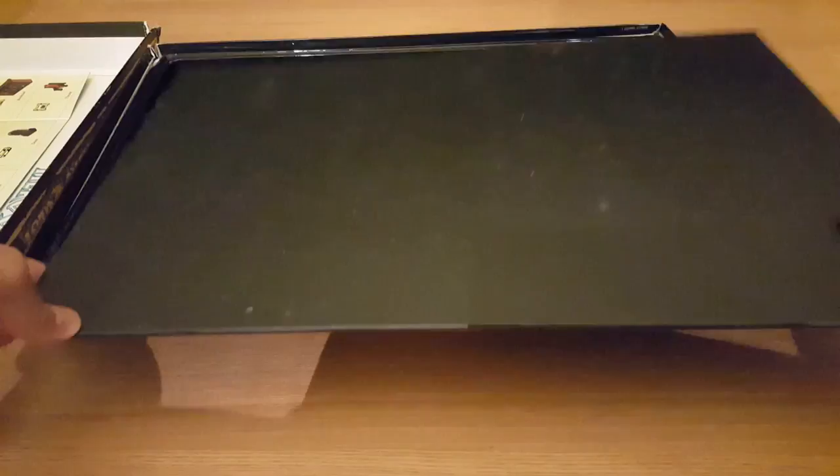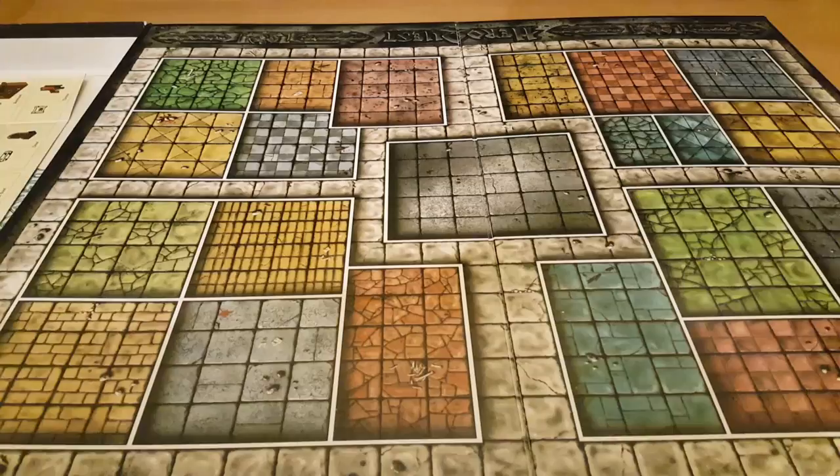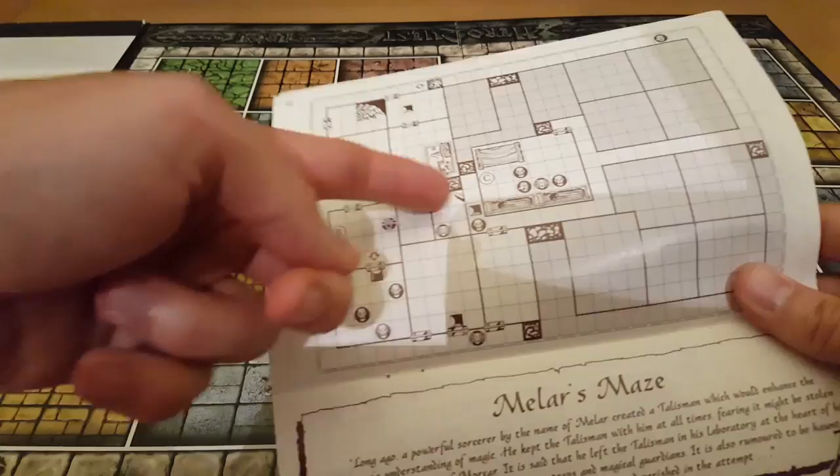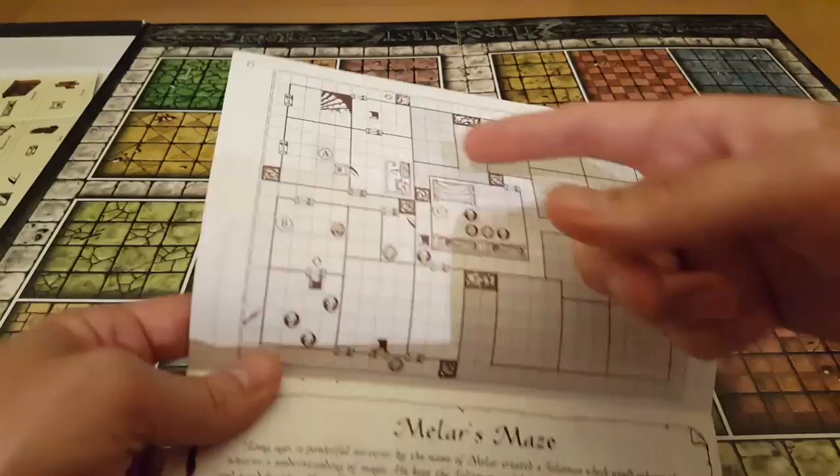Let's take out the board. The board is pretty blank — it's a bird's eye view of a dungeon. If we look back at the quest book, you can see that it matches, so the evil wizard player knows exactly where character pieces are, where the doors are, where the enemies are, and where the players start from. Very simple, with nice detail on it.